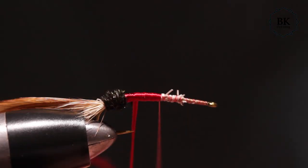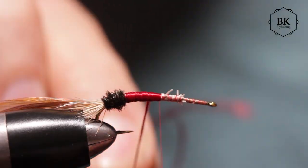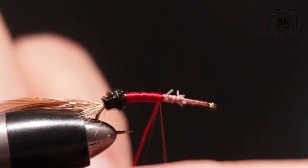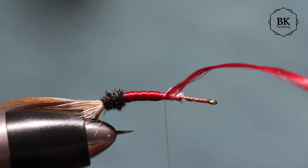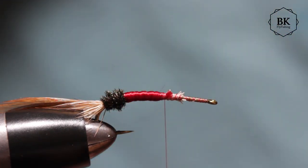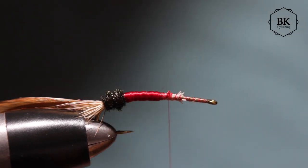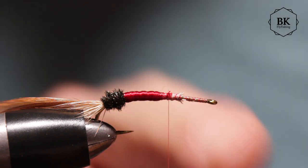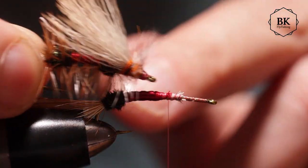When I started tying flies, probably one of the biggest issues I had was always that I didn't have enough space in front after I tied most of the fly. If you are just starting, don't worry — you will get used to it, and you will learn how to manage space even with new flies. What I'm saying is: keep enough space here for the front part — the orange, the wing.